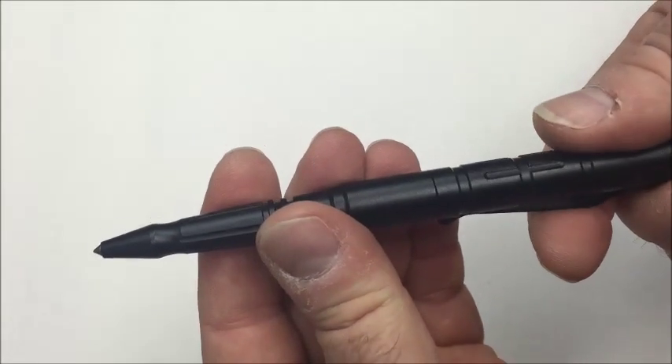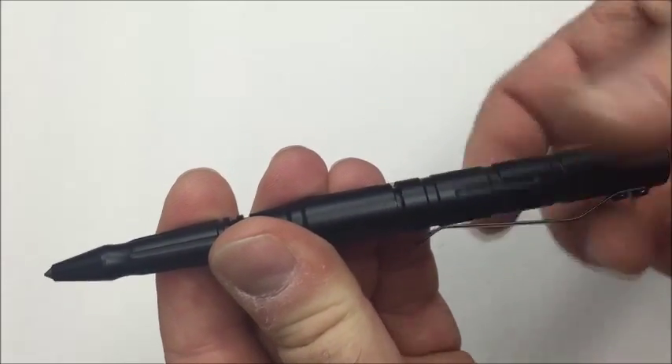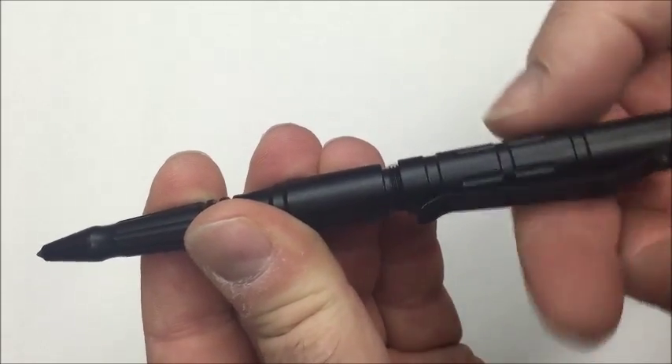You can even use a Tactical Defense Pen as, well, a pen, just by twisting the top off and sliding it onto the other end.